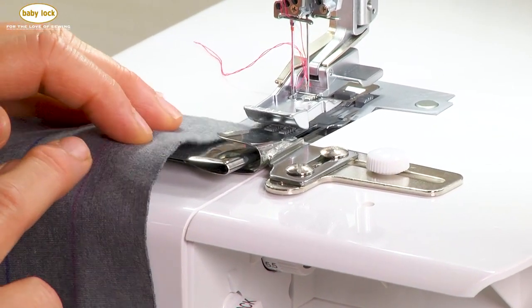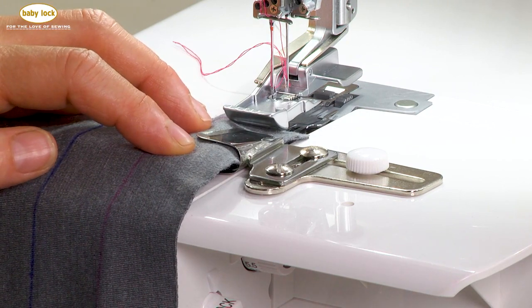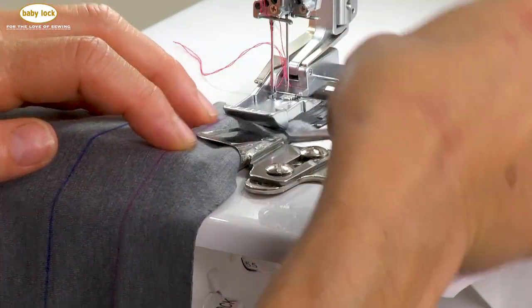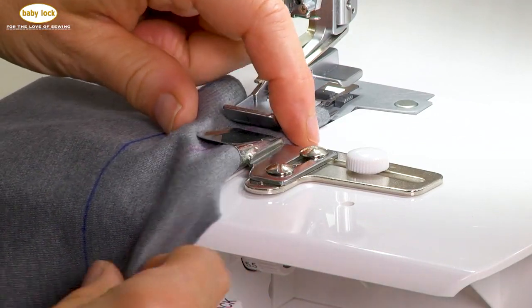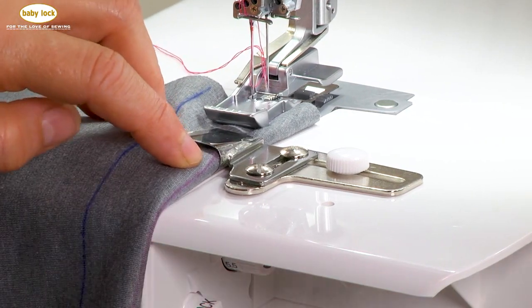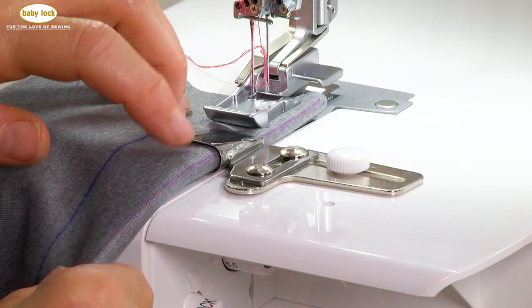Take the fabric, place it on top of the attachment, and slide it onto that platform. You'll see the fabric edge coming to the waterfall and it will start to fall over — you might have to help it a little bit, and that's where tweezers come in handy. Slide it over and get that edge underneath. Make sure your presser foot is up when you do this. Just take your hand and roll it so that edge is right where it needs to be.